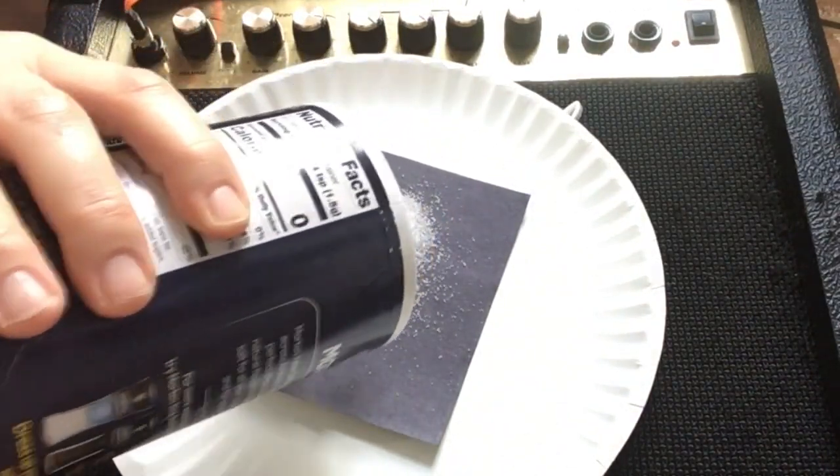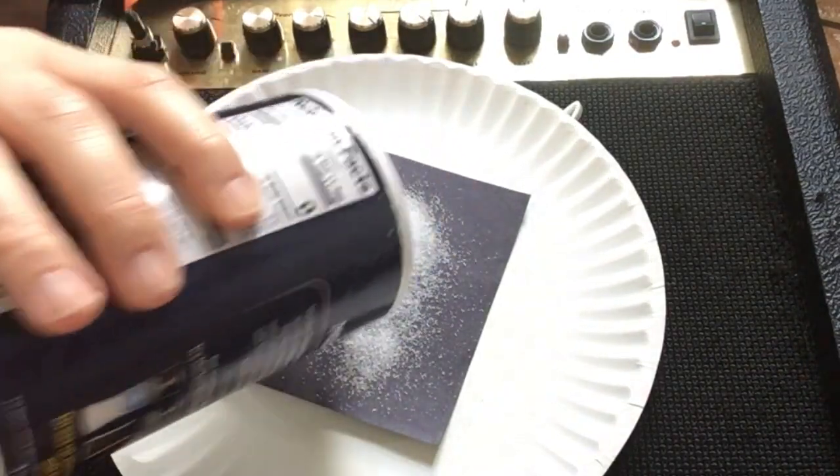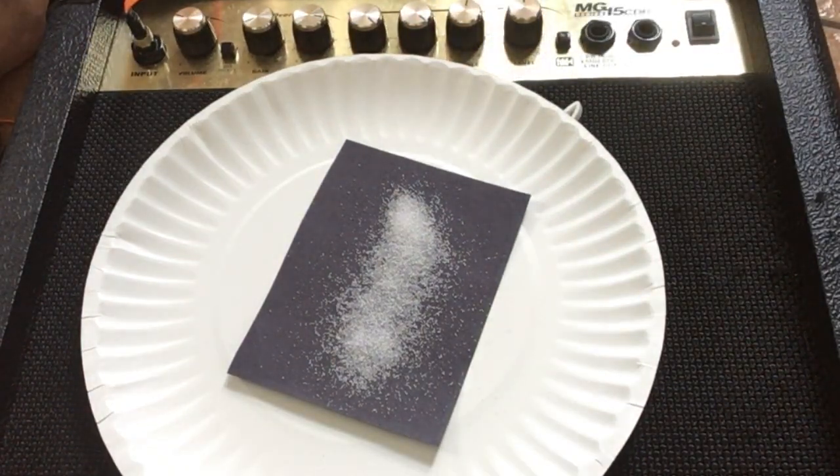Let's do a little bit of salt right there. I found a really cool version of the Imperial March that we are going to play — it's a dubstep version, which will be awesome because it will have so much bass to it, which is really going to get it shaking.